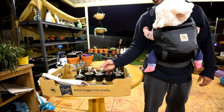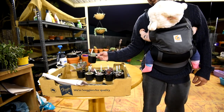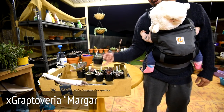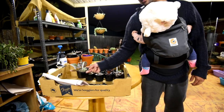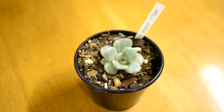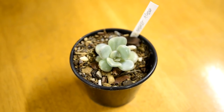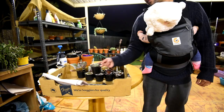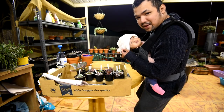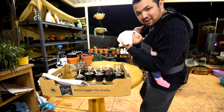And this last one right here is a graptoveria margaret rose — so this is the odd one out, the only graptoveria in the bunch I bought recently. The reason I got this is because I've seen a mature version and I really like how it looked, so I ended up taking one. And this one here is a sleeping baby — which means I better go inside now and put her to bed.